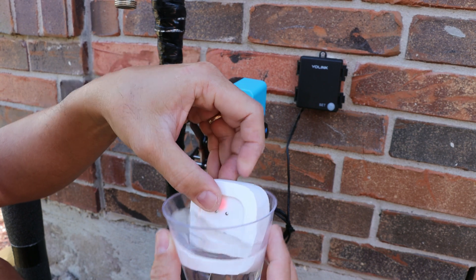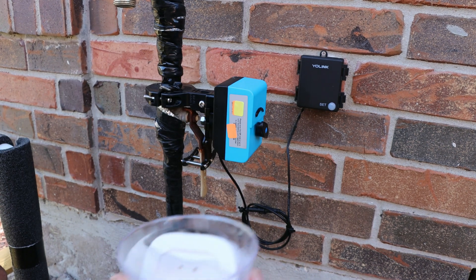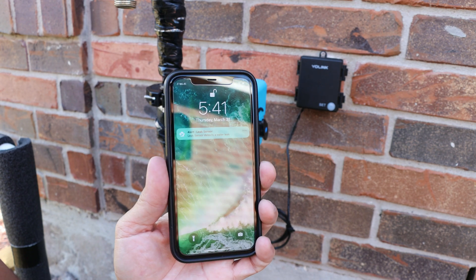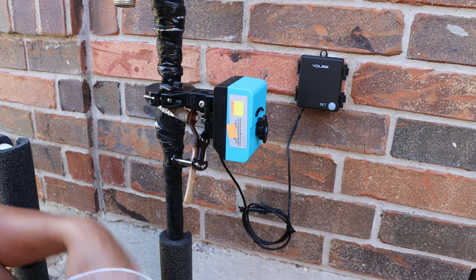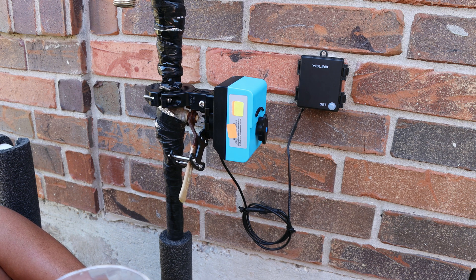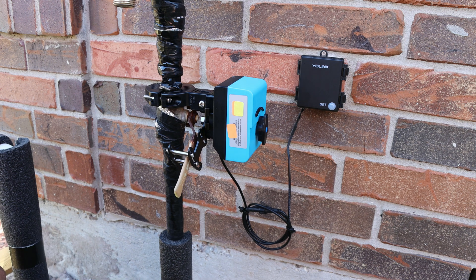I set up the Yolink water leak sensors and their valve controller a few months ago, and I set it up so that when the water sensor detects water leakage, it will automatically shut off the water supply at the house, minimizing flood damage. This setup has been working good, no issues. If you haven't seen that video yet, I will link it down below.